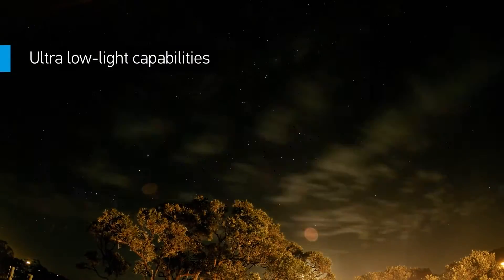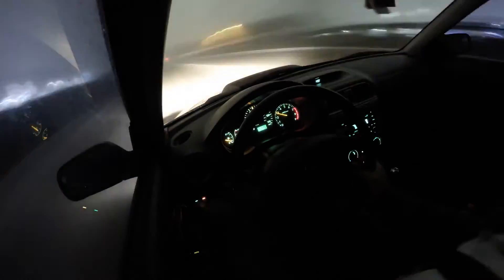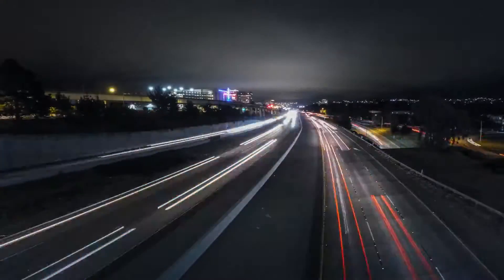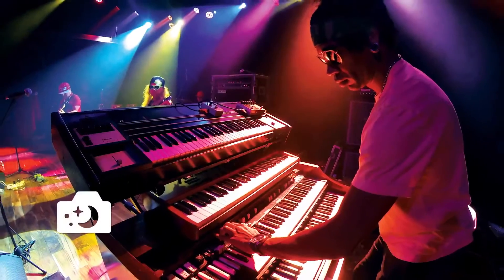Want to shoot the Milky Way or a campfire hangout? New night photo and night-lapse modes allow you to document ultra low-light scenes in a whole new way, with customizable exposure settings of up to 30 seconds for both single and time-lapse photos.